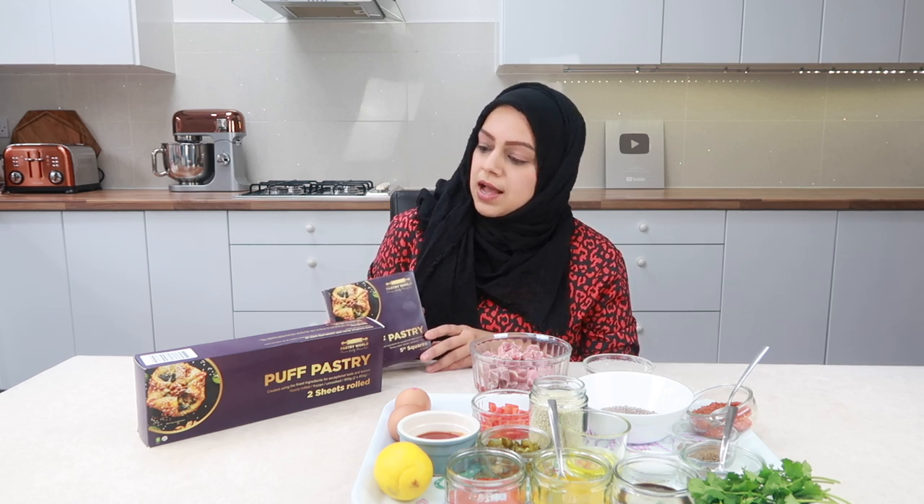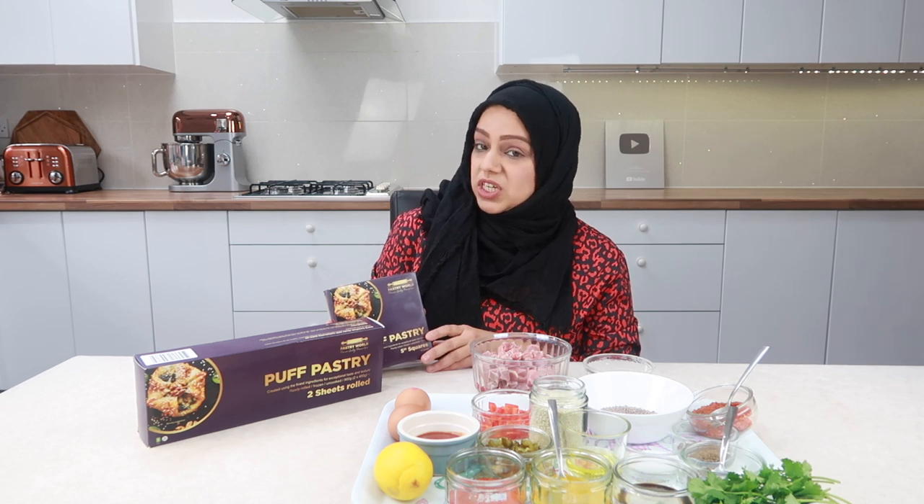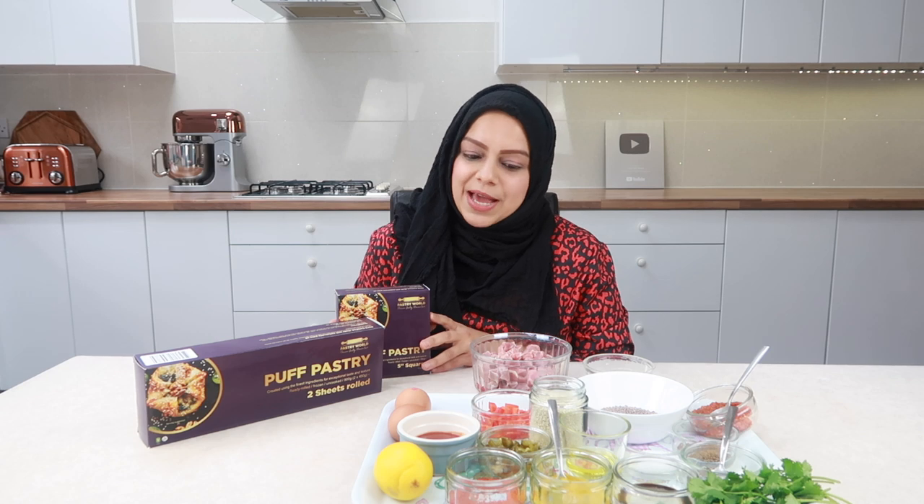You can make spinach and feta cheese, vegetable pastries, lamb or chicken mince, and of course you can also use this pastry for the recipe we'll be making today. So let me show you what we'll be doing and let's get straight into it.